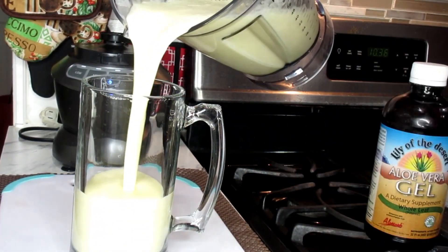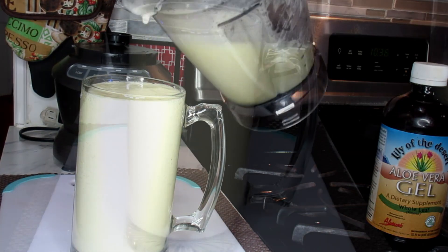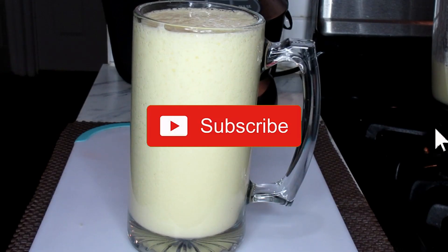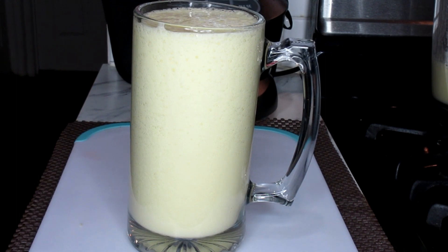And there it is! Look at that. A powerful weight loss drink. This is going to get you to go and it's going to stir your bowels up. It's going to alkaline your body. This is an awesome, powerful detox smoothie.